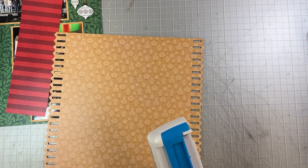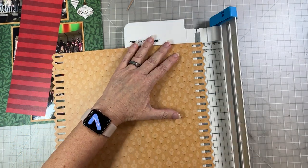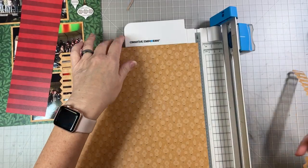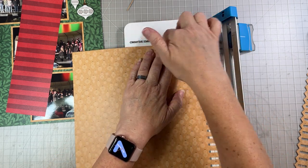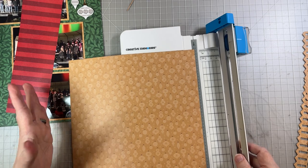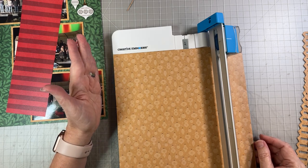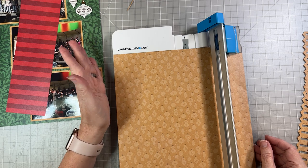We can put our border maker system away and get our trimmer back out. I'm going to cut it at an inch — just because that's a nice easy number and it keeps this intact and makes it a little easier to work with. Put the points of the little chevrons on the one-inch line, make sure it's lined up straight against the top of your trimmer, and go ahead and slice that off. Then while we're here, let's cut our mats. We're going to cut at five and a half, which is the very edge of the trimmer.